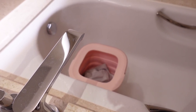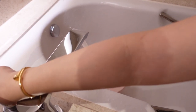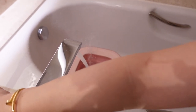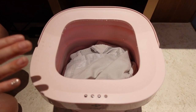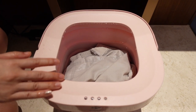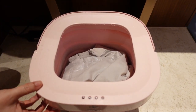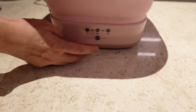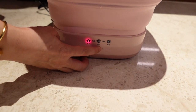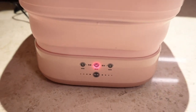Now that we've removed the water from the wash cycle, we're going to add more water for the rinse cycle. Again, we're going to fill it up approximately halfway up the bucket. We have filled up the portable washing machine with clean water up to about half the bucket along this line, and we're going to turn on the rinse cycle and set it for 10 minutes.